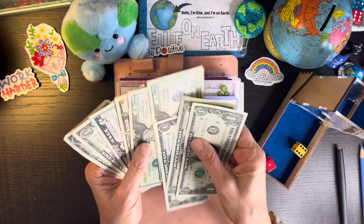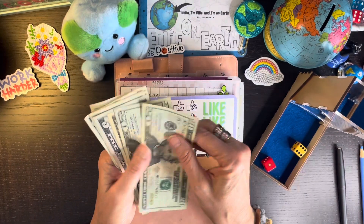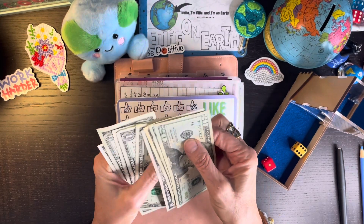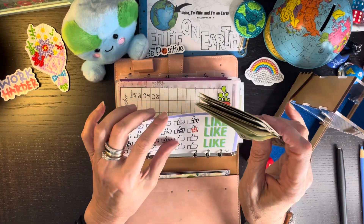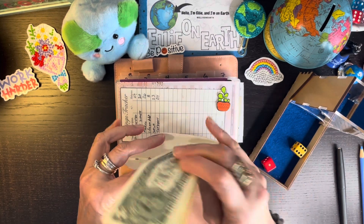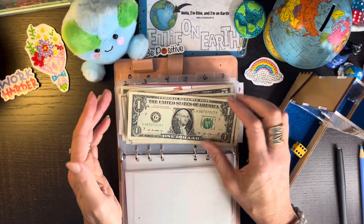I want this sinking fund fully funded. I have in this envelope — because I keep taking it out and putting it in the savings account — $20, $40, $50, $51, $52, $53, $54, $55 in there. Every little bit helps, but we've got to save $9,300 for that and it's just taking a while.